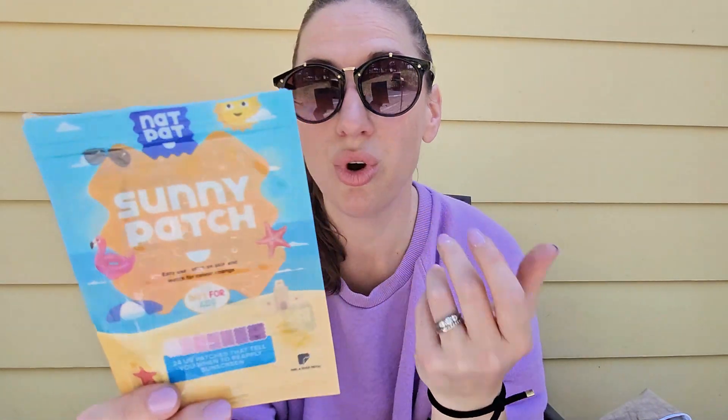Isn't that fun? The stronger the exposure to UV, the darker the sticker gets. Give it a shot.